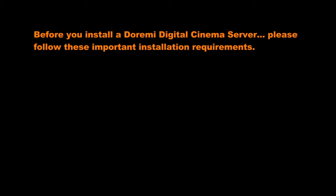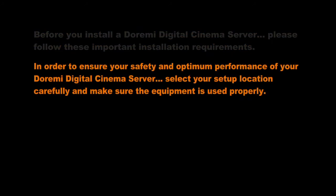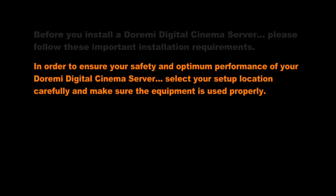Before you install a DoraMe Digital Cinema Server, please follow these important installation requirements. In order to ensure your safety and optimum performance of your DoraMe Digital Cinema Server, select your setup location carefully and make sure that equipment is used properly.